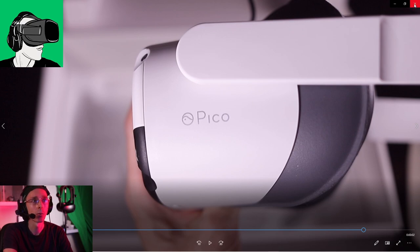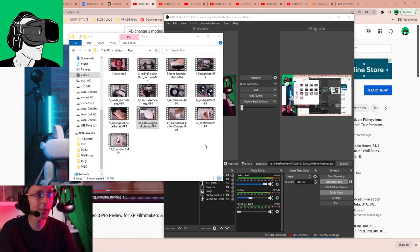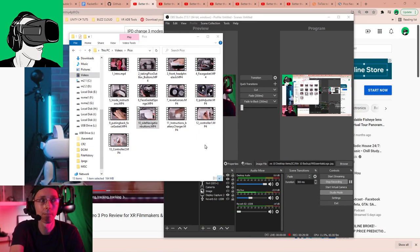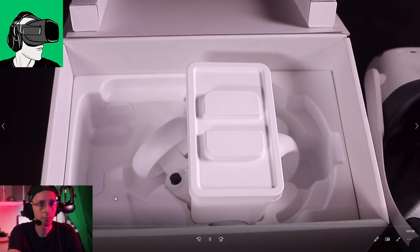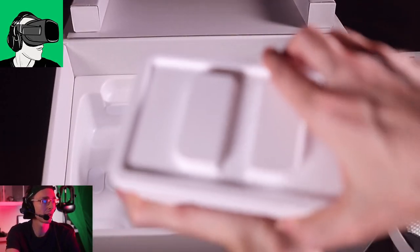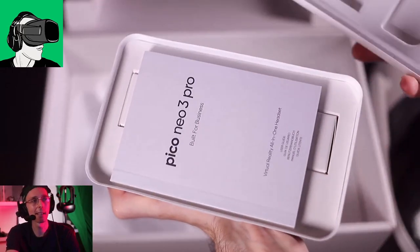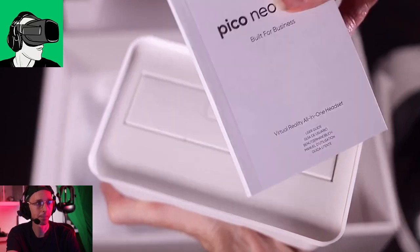On the other side there are no buttons, just the Pico logo. I'm wondering if they're going to add the ByteDance logo on the Pico Neo 4, because of course ByteDance came onboard after the Pico Neo 3 was already made. Whether the next model will be called the Pico Neo 4 or a ByteDance-branded headset - who knows, these are questions I'd love to know the answer to.